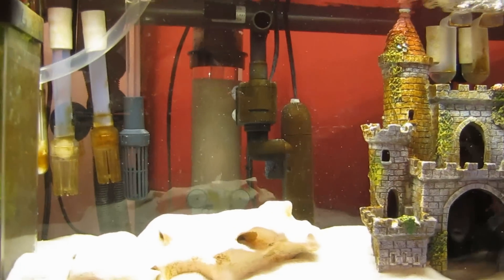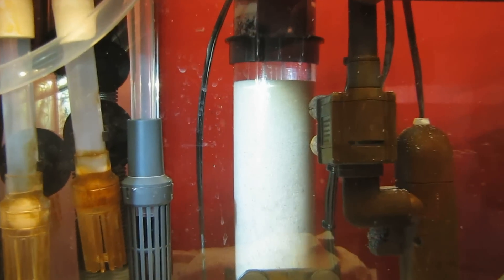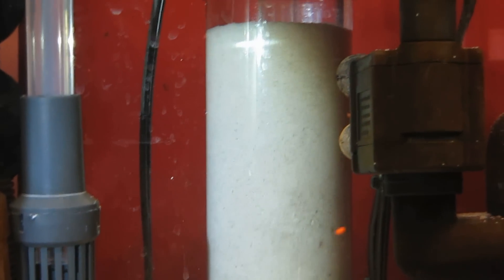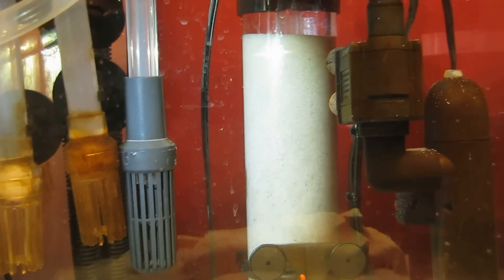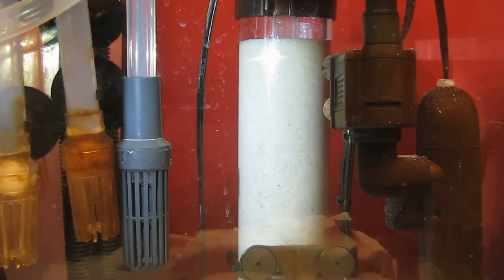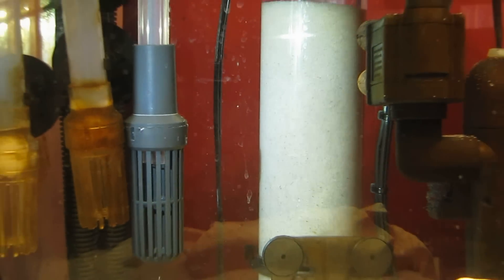This is an AquaTop MR20 media reactor with sand in it. That black one right there is the outlet for it. Right now this has only been in here for two days — it's brand new. There's very little nitrogen in this tank anyway, nitrates or ammonia, and there are no bacteria in this sand to speak of. Therefore there's no oxygen bubbling out of there either. But in about five to six weeks — it usually takes that long for everything to get fully established — I fully expect to see that happening here too.